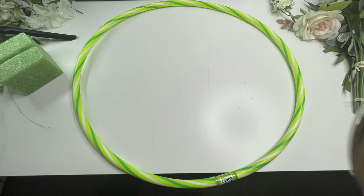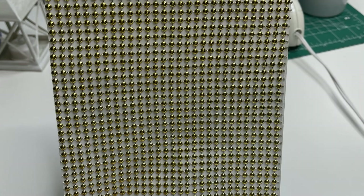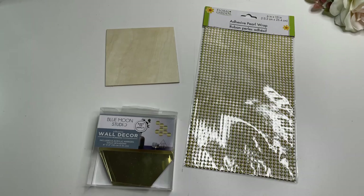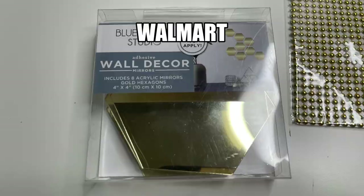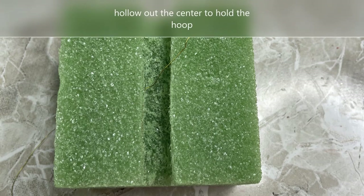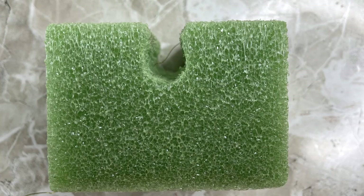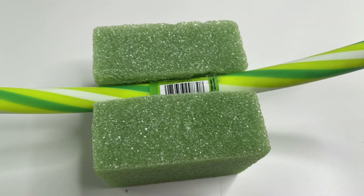We'll also need the smallest hula hoop they offer, some wood planks, adhesive pearl wrap, and these little decorative mirrors — I picked those up from Walmart for less than $2 on sale. The first thing we're going to do is remove the little balls inside the hula hoop so it doesn't make a rattling noise. Then we'll hollow out the center of the foam to hold the hoop, using a craft knife and checking with the hoop to see if it fits.